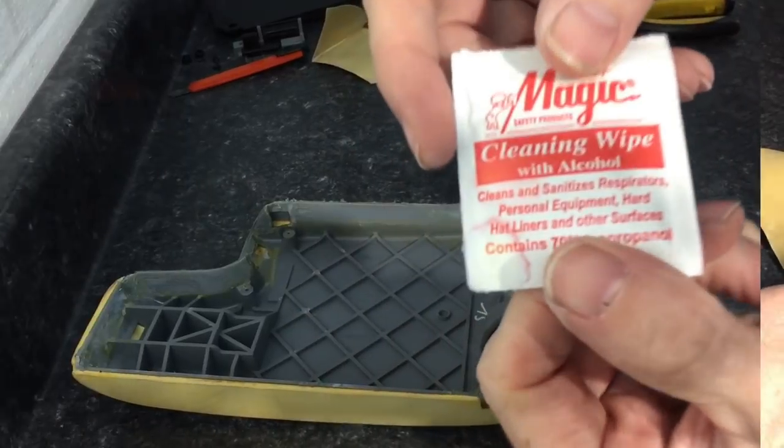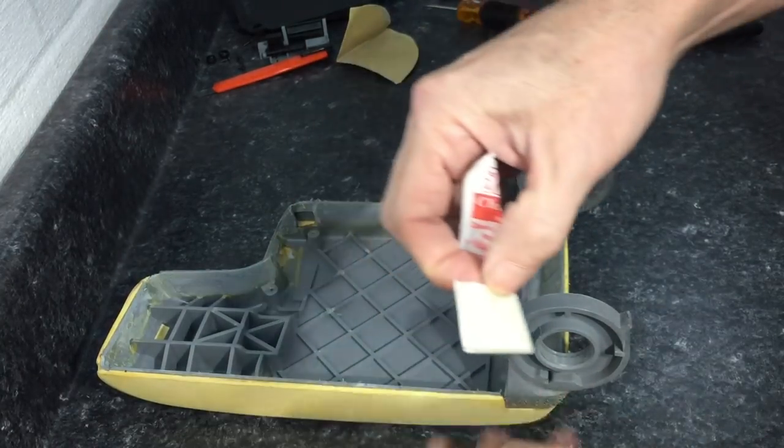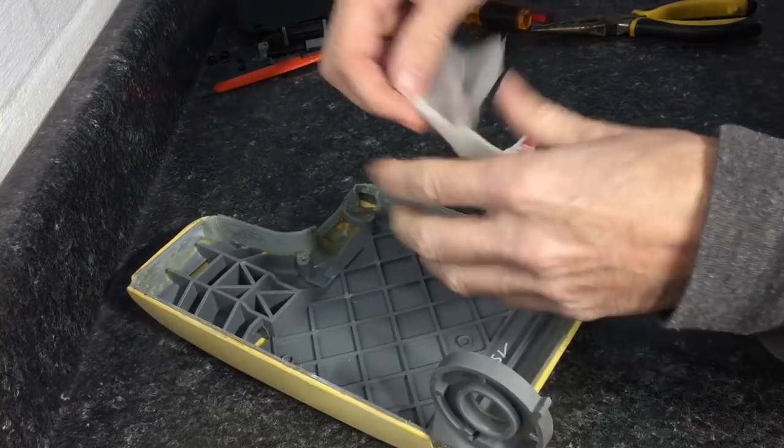Some alcohol wipes will make easy cleanup of any residue left over. I also want to wipe off my fingerprints from touching the area and remove any oils, waxes, or greases — anything left there that will interfere with the bond.